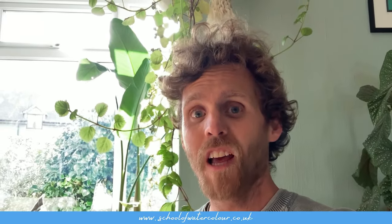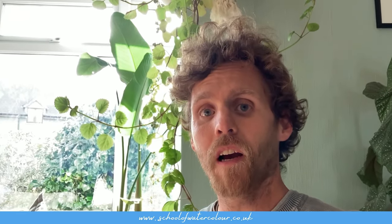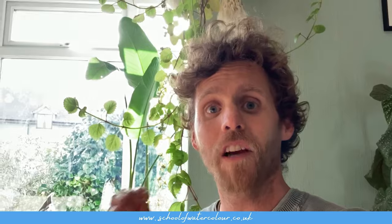There we go guys, I hope you enjoyed it and I hope that gave you some insight into working wet into wet in watercolour — really fun subject for it. Links to all of the places you can find me are in the description and the pinned comment, including links to the Watercolour School and some upcoming demos. I will see you in the next video — happy painting and I'll catch you soon.